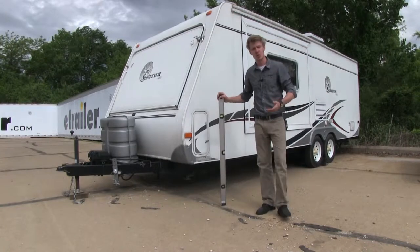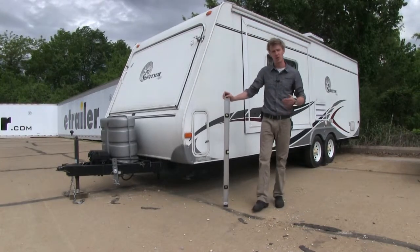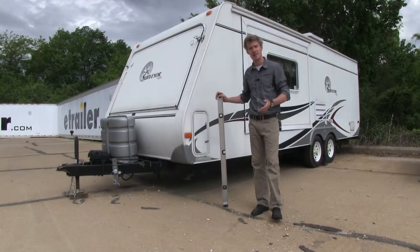Now that we've gone over some of the features, I'll go ahead and show you how to get it installed. But first and foremost, we need to make sure that our trailer is level front-to-back and side-to-side.